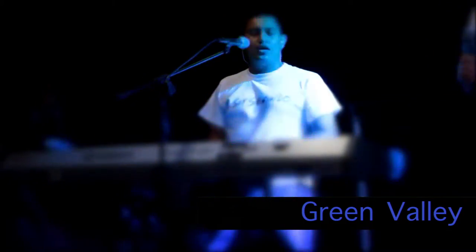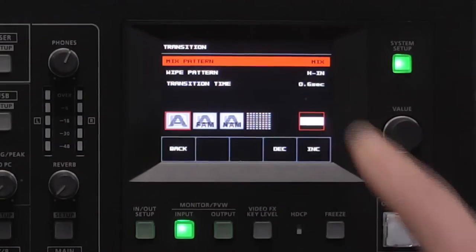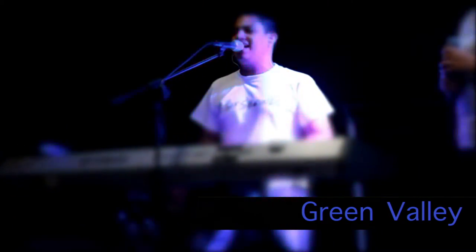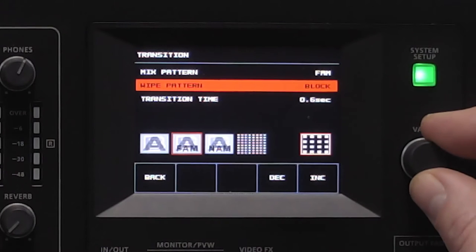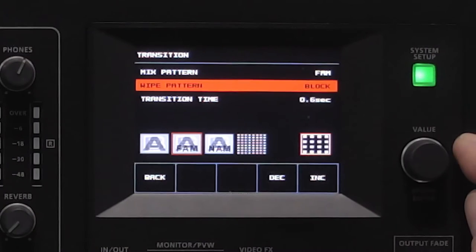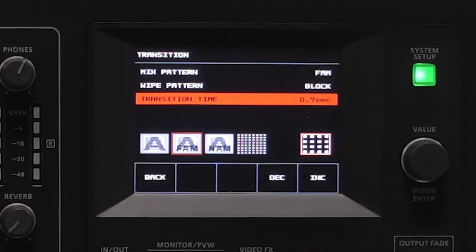I can also do straight cut switching — if I hit the cut button I can do straight cuts, and I can also do wipes. You can see the wipe pattern I currently have selected, and I can switch between the two different video sources using a standard wipe. If I tap that button and go down to my wipe pattern, I can scroll through and see all the various wipe patterns available. I can also adjust my transition time here or with the transition time button.